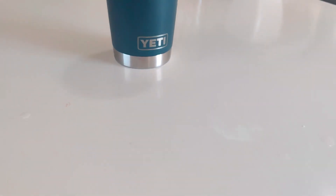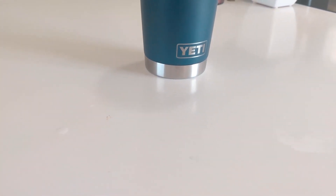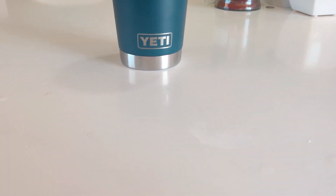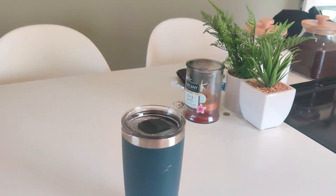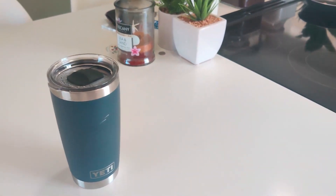Here we have the 20-ounce Yeti Rambler cup. I've owned this thing for roughly three or four months, so this is a bit of an experience review. I just want to go over my experience with it.